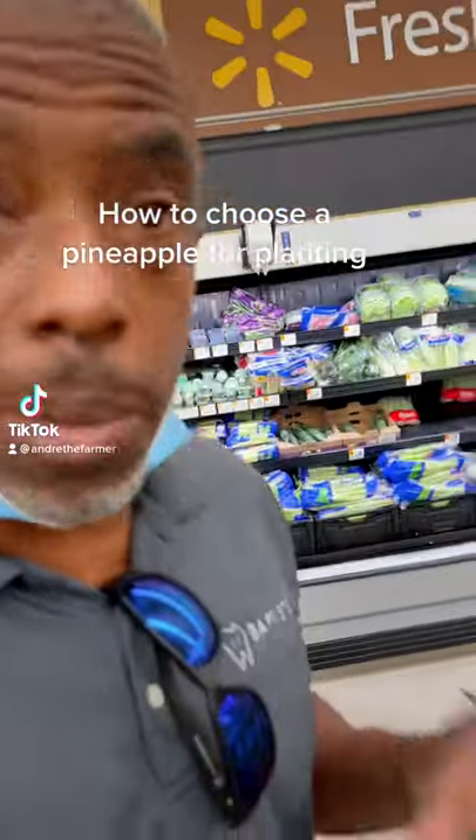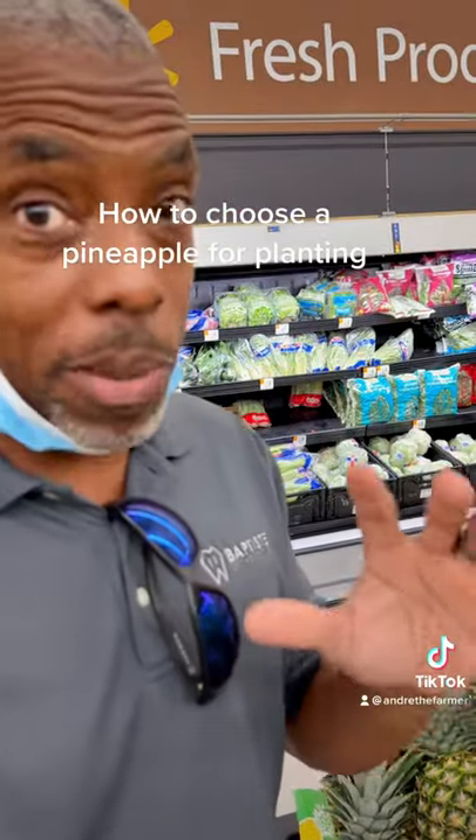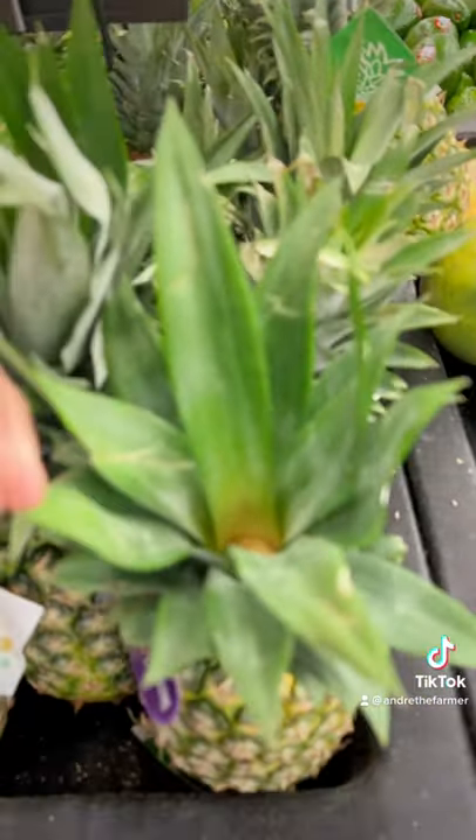Hey guys, I'm here in the grocery store and today I'm going to talk to you about picking a pineapple to plant, which is different than picking a pineapple to eat. So if we were picking a pineapple to eat, this would be a perfectly acceptable one right here.